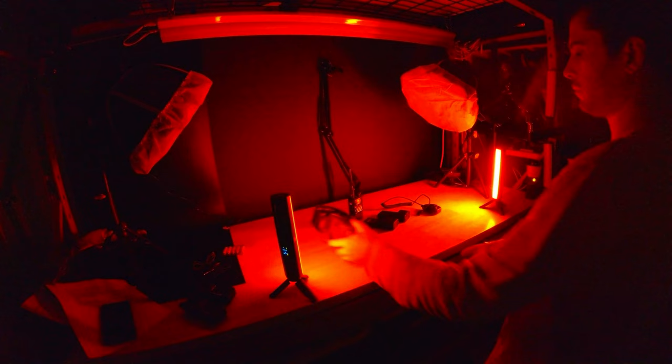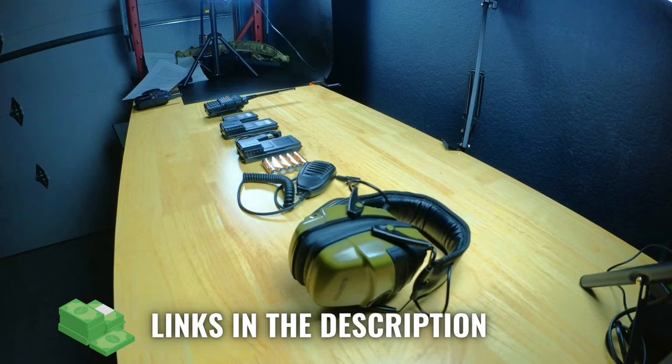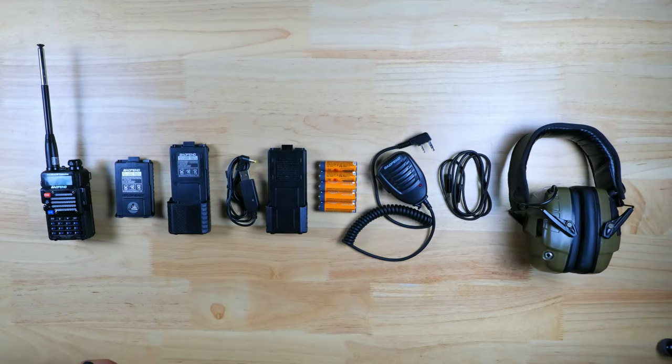Thanks so much for stopping by the channel, and hopefully this will give you guys a few ideas about how to set up your comms. There will be links down in the description below, which will help me make a few extra cents from Amazon. Drop a comment down below and let us know what you're doing for your comms, or if you have any ideas on how to make this setup better.